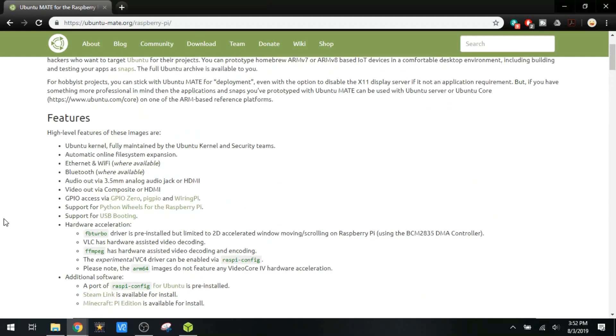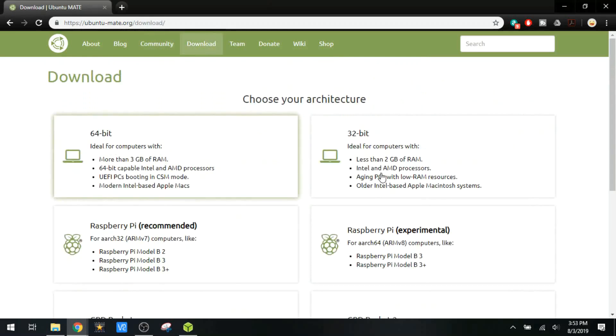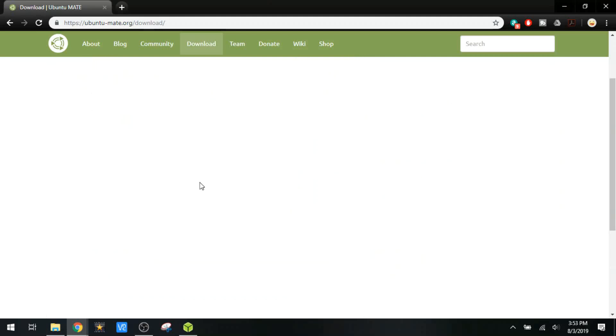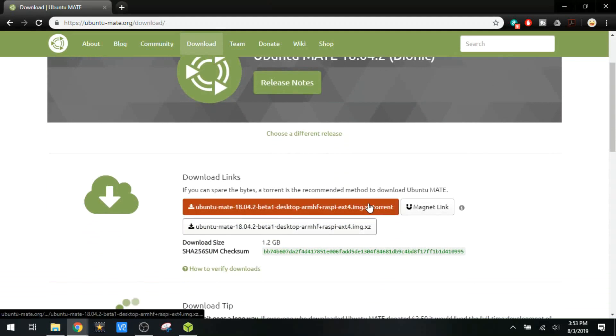Let's head over to the Downloads page. We've got these two at the top, which are for your typical PC processors. Right down here we've got some Raspberry Pi images. On the right we have the 64-bit version — apparently that's not quite as stable — so we're going to go with the 32-bit version. You can download via torrent or direct download; I've done the direct download and it's already downloaded to this computer.